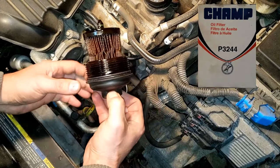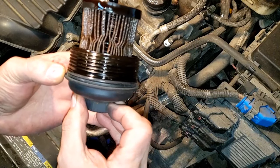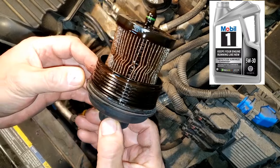Here's the used Champ oil filter. When the oil results come in, we'll cut open the filter and see what it caught. We'll also compare the new and used oil analysis test results on this Mobil One oil.